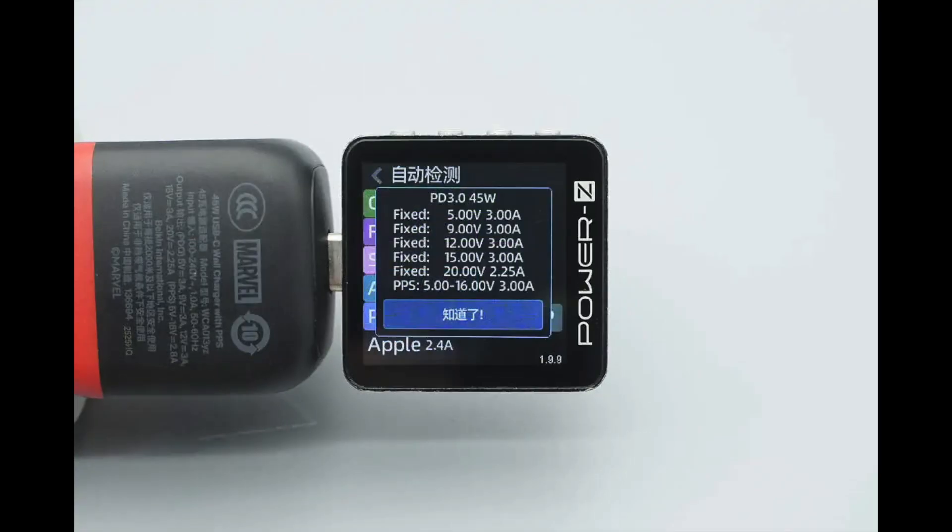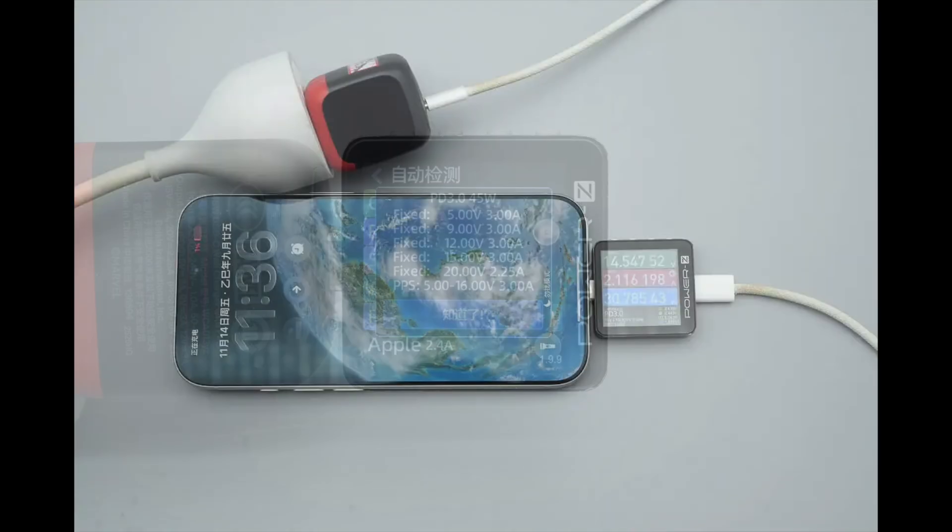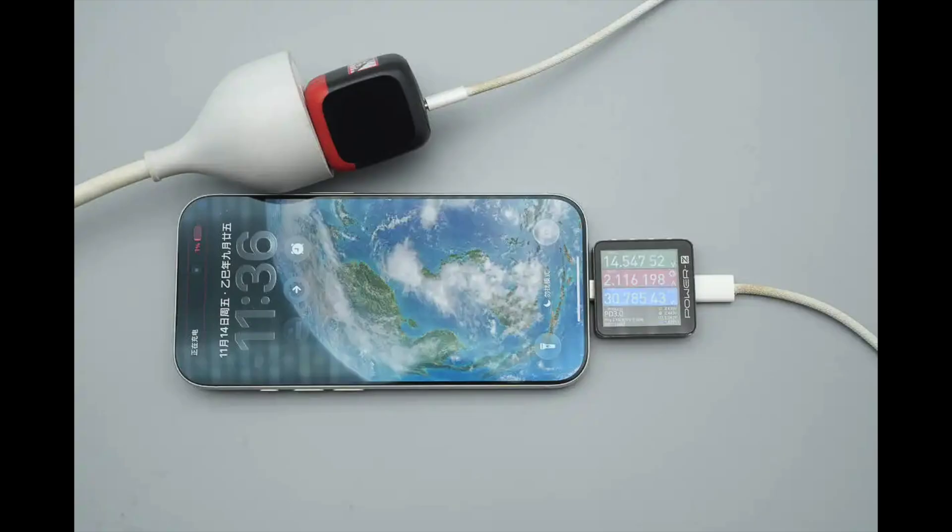It features 5 fixed PDOs of 5V 3A, 9V 3A, 12V 3A, 15V 3A, and 20V 2.25A. It also has one PPS set at 5 to 16 volts at 3 amps. Using it to charge the iPhone 17 Pro, the charging power is about 30.79 watts.